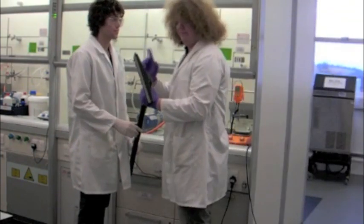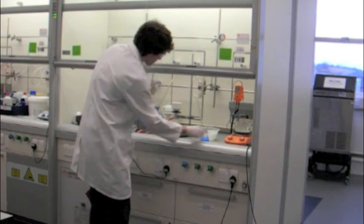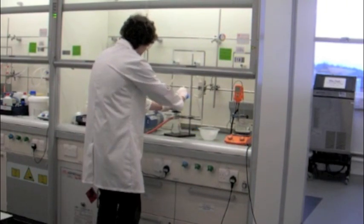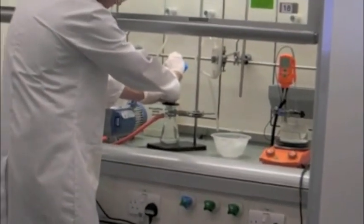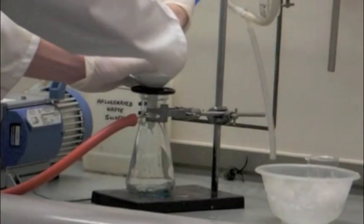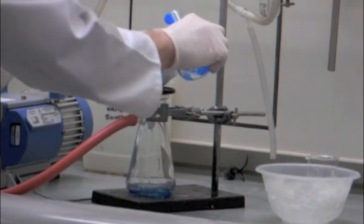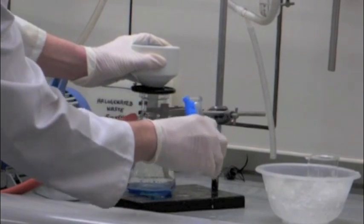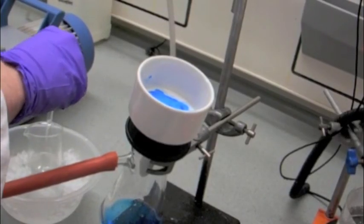No, not using a hoover. Instead, we use a Buckner flask.